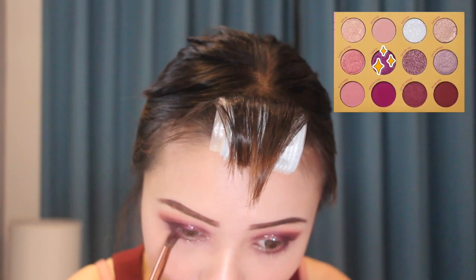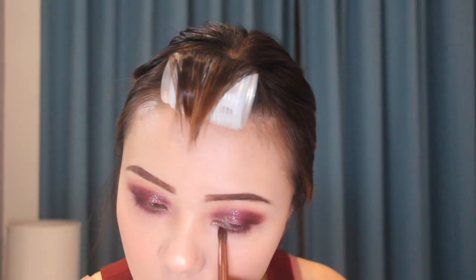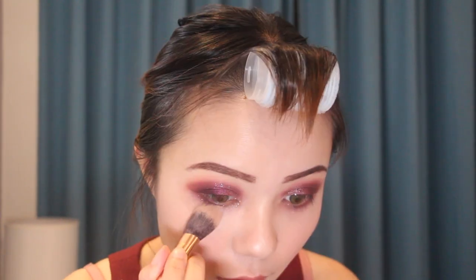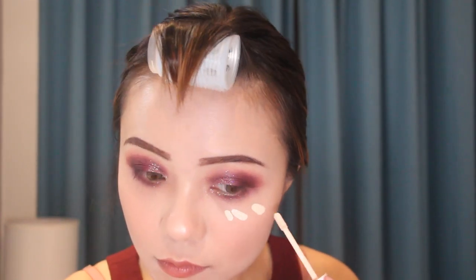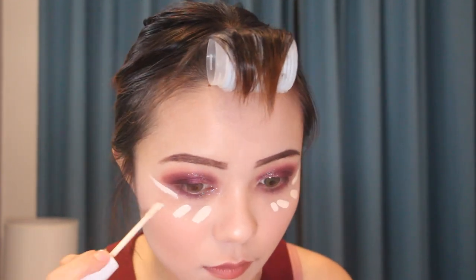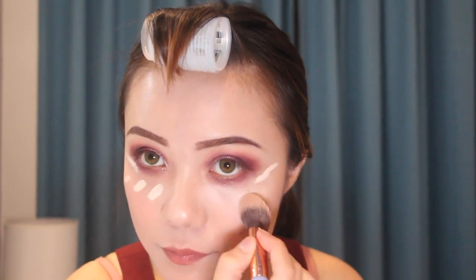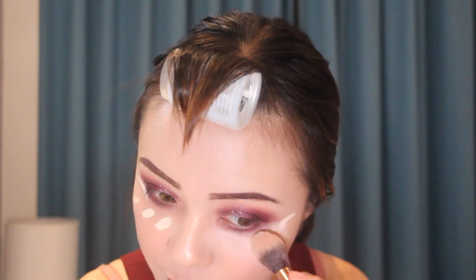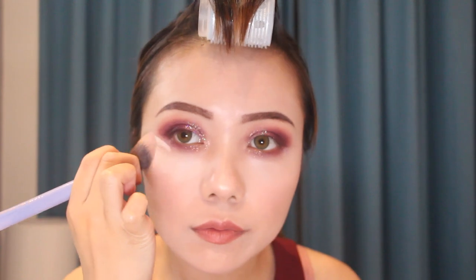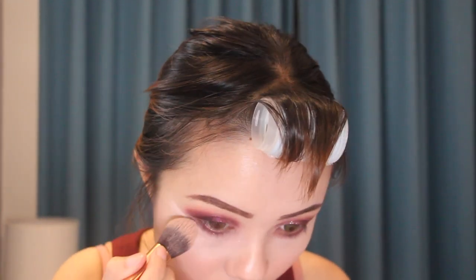Repeat what you did on your upper lid and dust your lower lid. Then I'm putting some concealer under my eyes and making sure there is no glitter left on your dark eye circles. Then I'm adding the shade again.